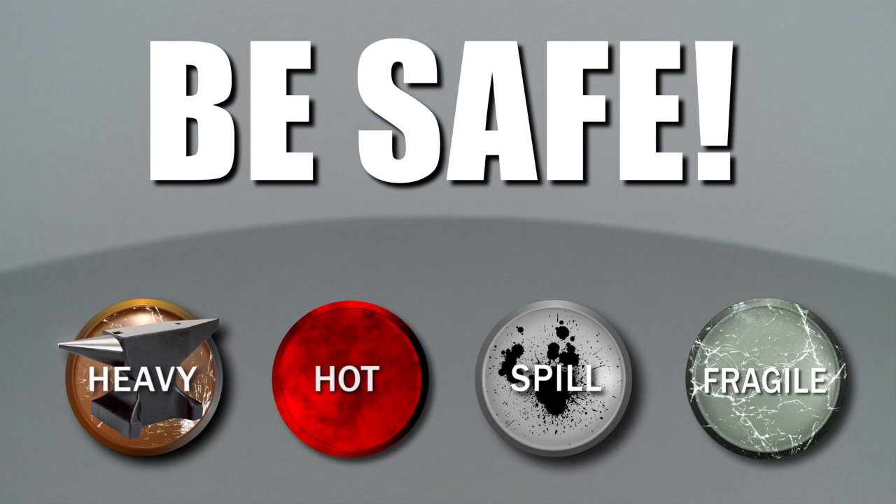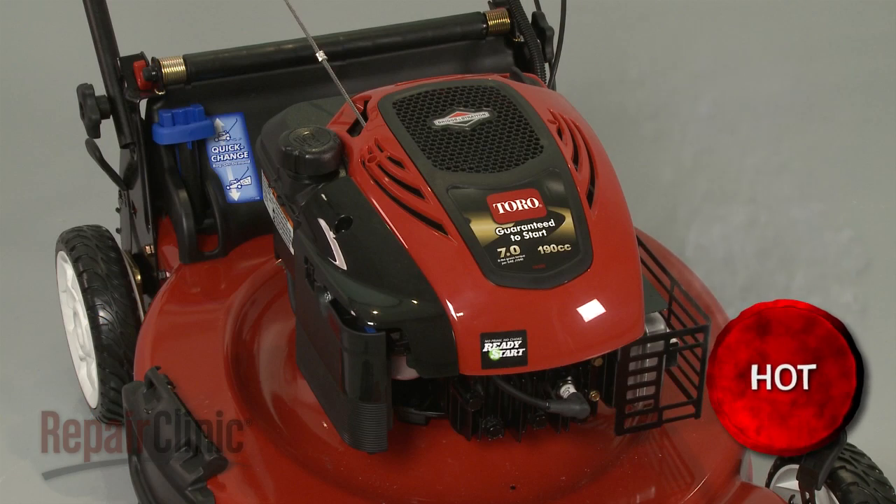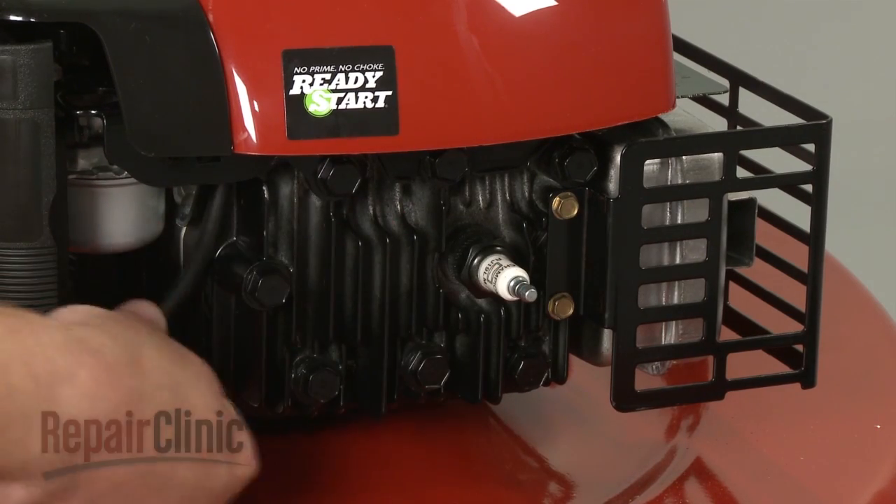Repair Clinic encourages you to perform this procedure safely. In this video, we will show one or more icons to alert you when to use caution. Before you begin the maintenance, make sure the engine has cooled and remove the wire and boot from the spark plug.